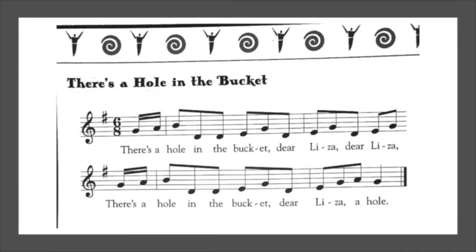We remember that Georgie found a hole in the bucket. Liza told him to fix it with a straw, but he said the straw was too long. What do you think they'll try next?